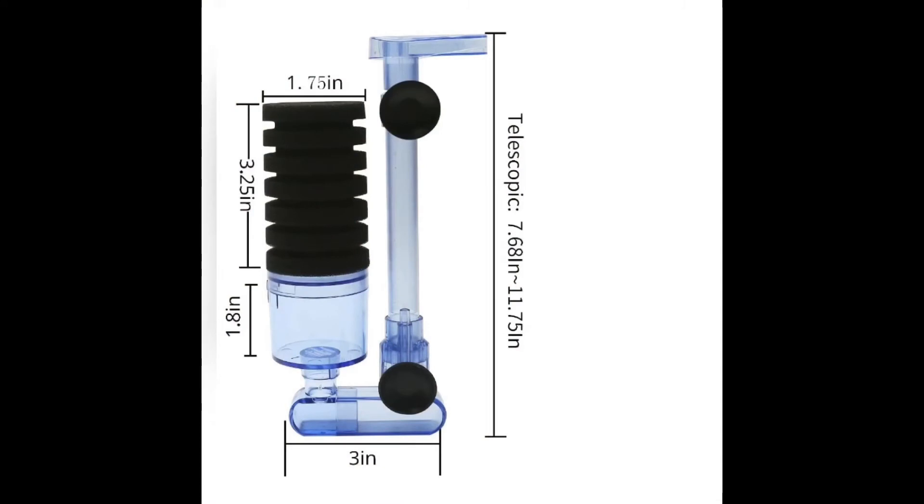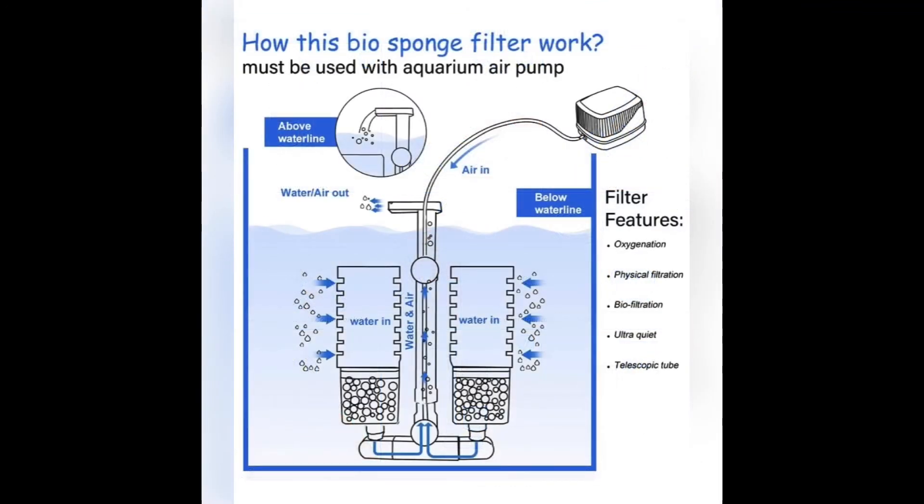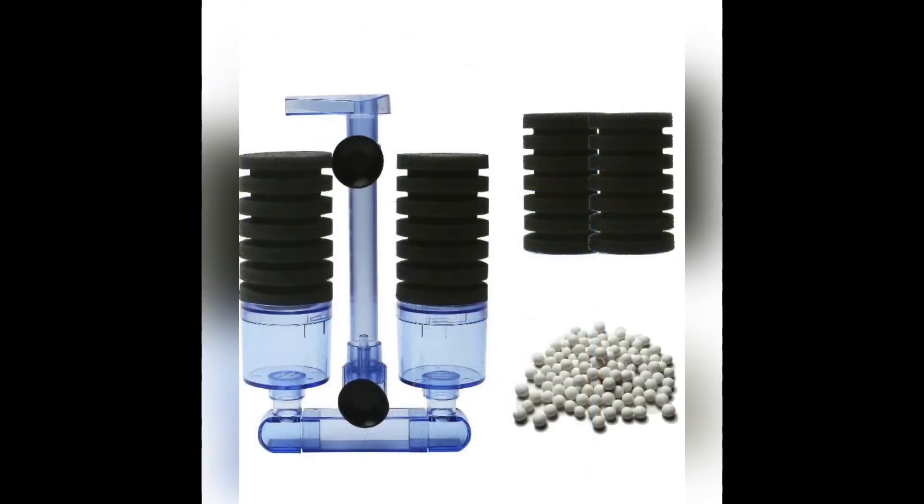I figured I'd include the dimensions — this is available on Amazon — as well as a quick how-to on replacing the filter and how this thing actually works. And here's the double sponge filter I was telling you about. Thanks for watching.